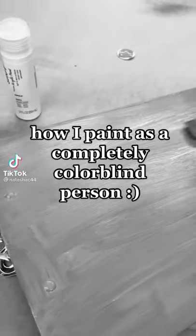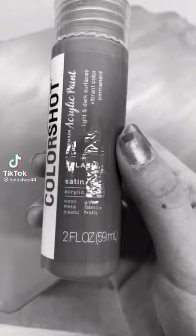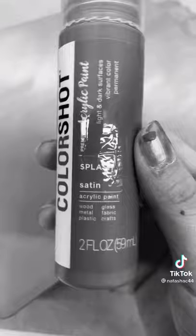I only see them black and white, and this is how I paint, because you don't need to see color to do it. For my base, I started with a shade called Splash, and my guess is that it's blue, because you splash in the water, right?